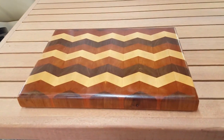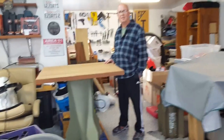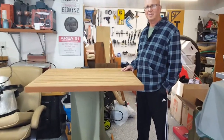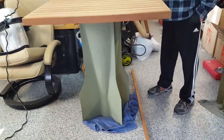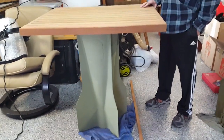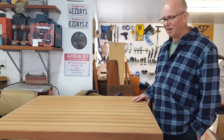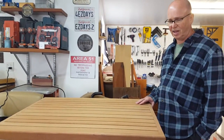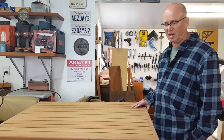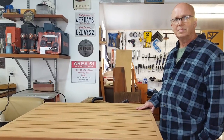I actually saw this sitting out there — this is a cutting board that Bob made a while back. And as you can see, the tabletop is just about finished here. It's looking beautiful. What else do you have to do on it? I have a little more sanding to go and then the finish. I haven't decided what finish — I'm thinking I'll put tung oil on it. Oh, that should be really pretty.